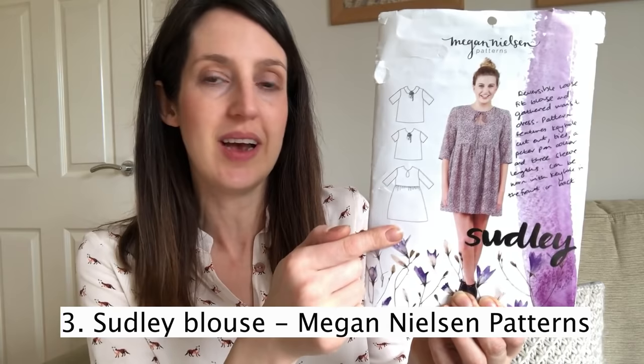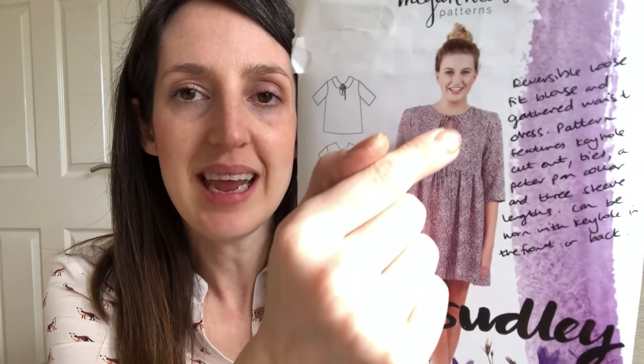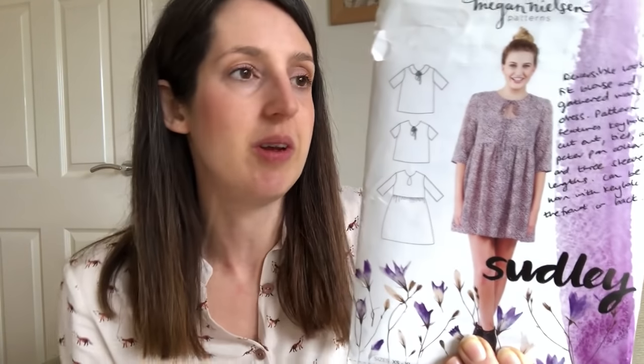My next favourite woven top pattern is another blouse, quite different to the Avid Seamstress one with some really pretty details. It's the Megan Nielsen Sudley Blouse — and it also comes as a dress version. The thing I love about it is the neckline: it features a keyhole neckline with a little tie. You can also add an optional collar, and it comes in a range of sleeve options. You can even make it into a dress with a gathered skirt, which I'd love to try.